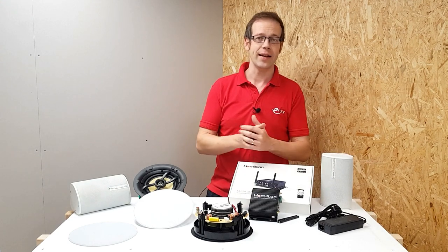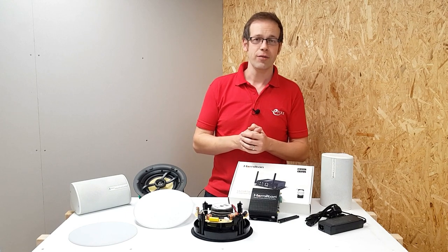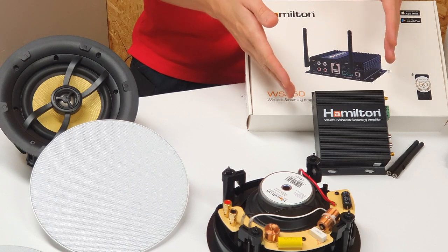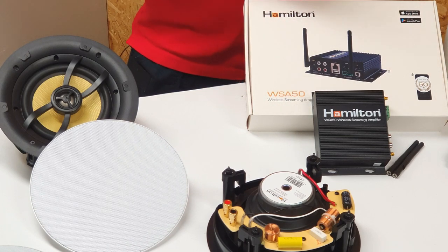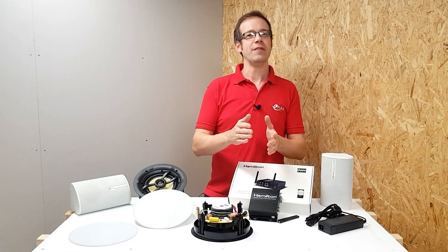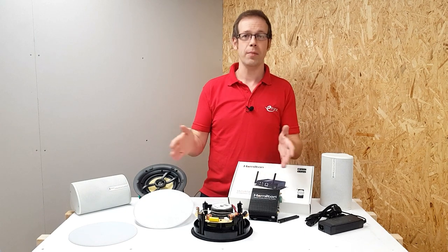Let's look at the wireless amplifier first of all. Unless you're in the habit of installing audio, the thought of installing amplifiers and speakers can start to make you feel a little bit nervous when you start thinking about impedances and power ratings and things like that. But Hamilton have taken the fear out of that situation by making it easy to connect all the components together.